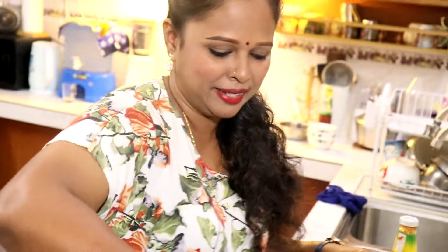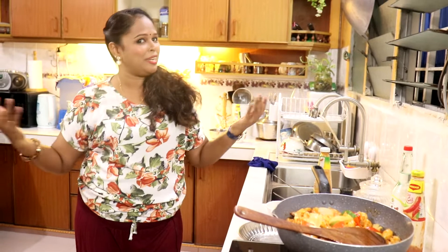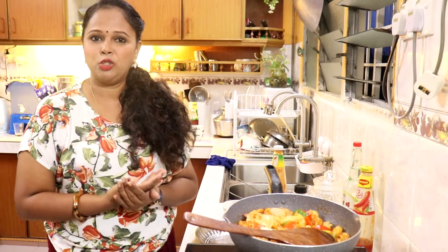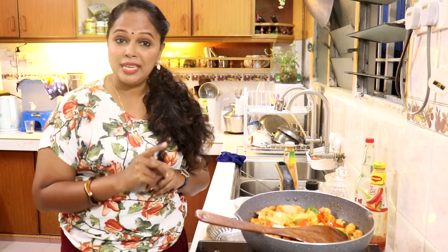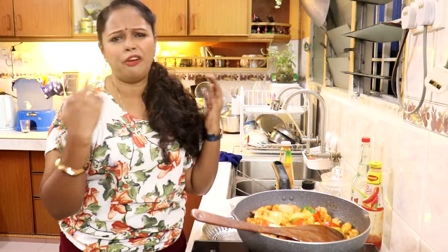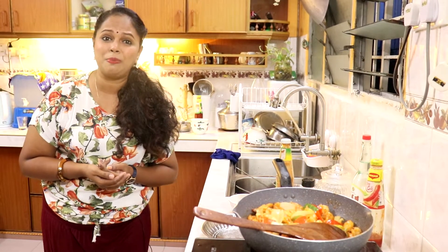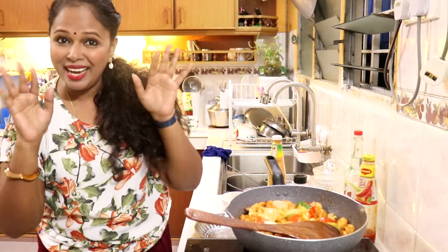Kawan-kawan, itu je. Senang dan easy — prawn sweet sour Lina tunjukkan kepada anda semua. Lina harap kawan-kawan akan cubakan resepi ni kat rumah. And then jangan lupa untuk like and share this video with all your friends. Lina jumpa anda semua besok dengan resepi yang baru. Selamat mencuba. Bye-bye.